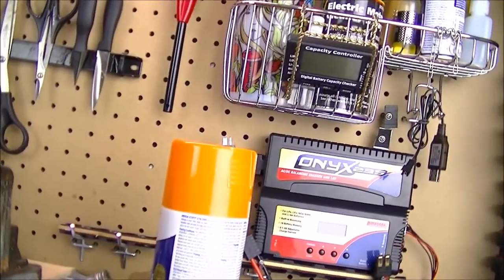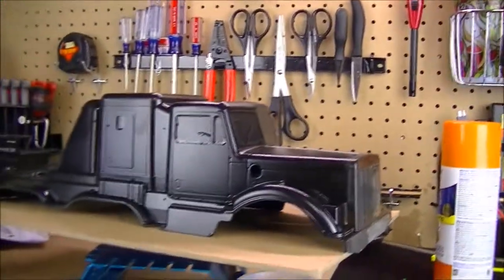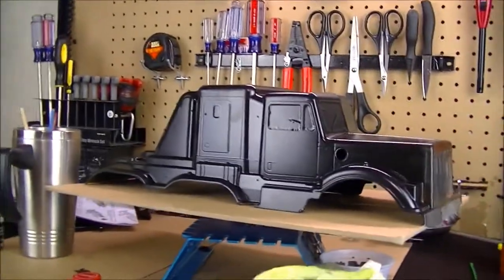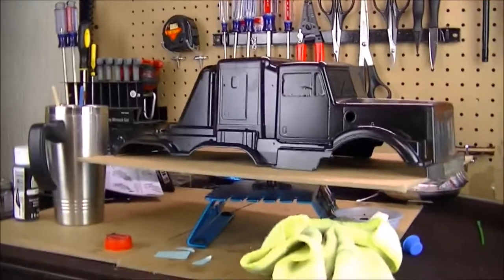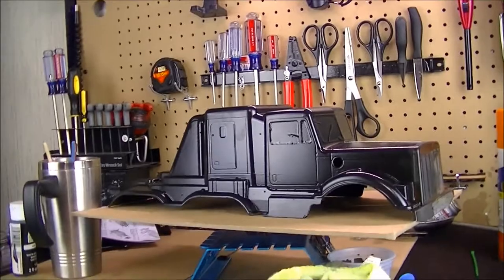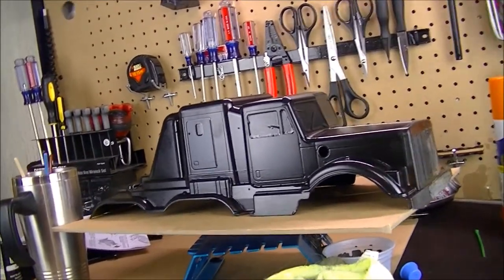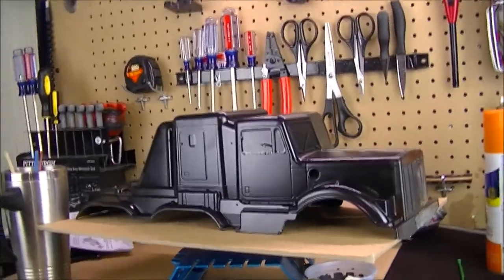I decided to go with this pumpkin orange color. I thought that would look pretty cool — being orange with the chrome wheels, the chrome smokestacks, and the breathers. So I went ahead and painted it orange. But as I put the chrome pieces on there, it just didn't look right to me. The black looked a lot better, so I decided to go back with black.